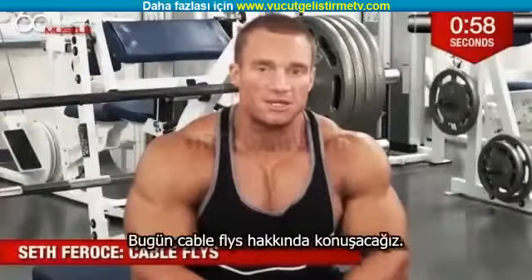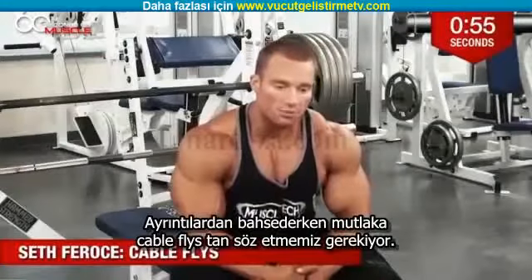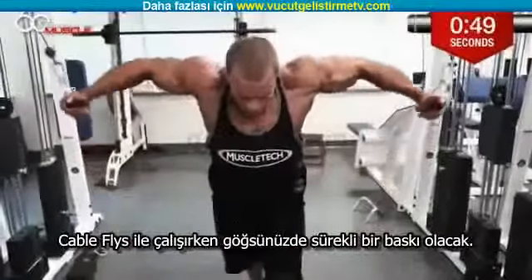Hey everybody, Seth Brose here with 60 Seconds on Muscle. Talk about cable flies. Definitely prefer cable flies when we're talking about detail. Cable flies are something that you're going to have constant tension on your muscle, on your chest whenever you're performing them.